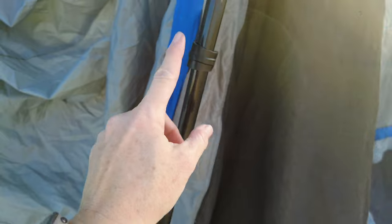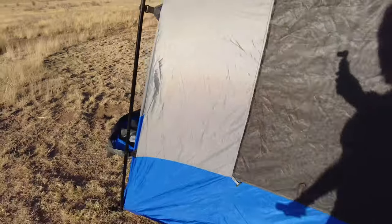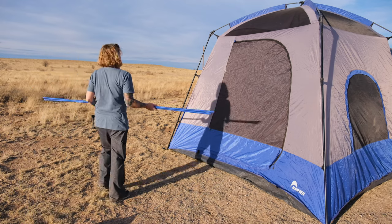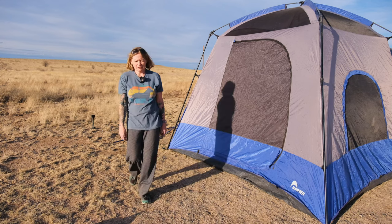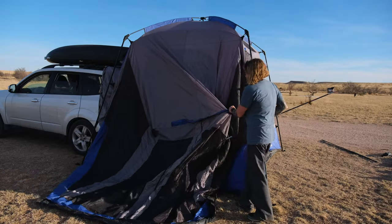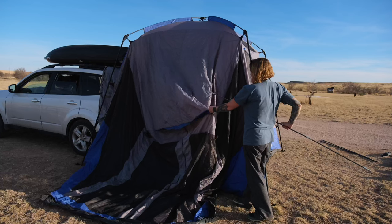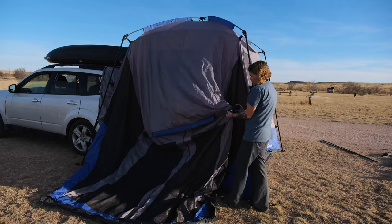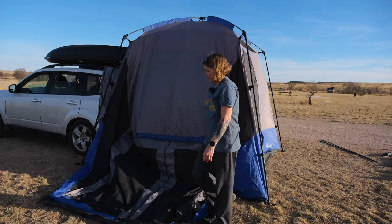Once you have all the side poles in, go around and pull the clips around them — you should have two clips on each pole. Then go around and pull the poles out so they're not leaning. Now we've got a little more structure to the tent. That other small gray pole I tried to put in the ceiling? There's a little blue sleeve across the top of the screen room — that's where this smaller diameter gray pole goes. Use the grooved side of the toggle for the smaller end, same thing on both sides.